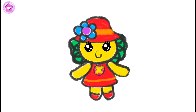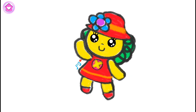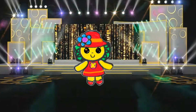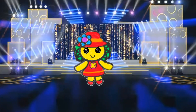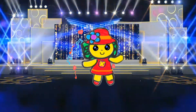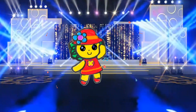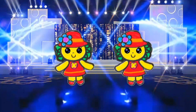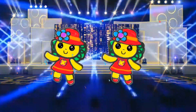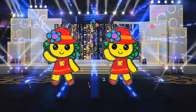What a lovely doll you've drawn! Watch your happy doll dance! Watch your happy doll dance!